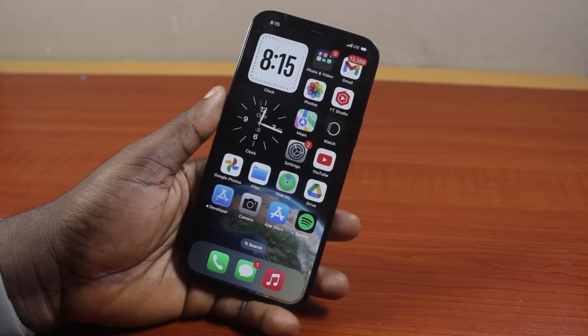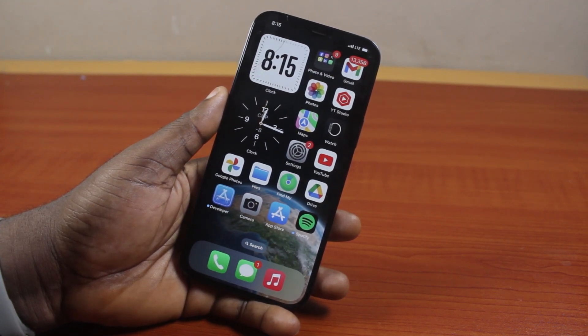I'll still believe your iPhone touchscreen is working, and if it is not working, I will also tell you what to do.